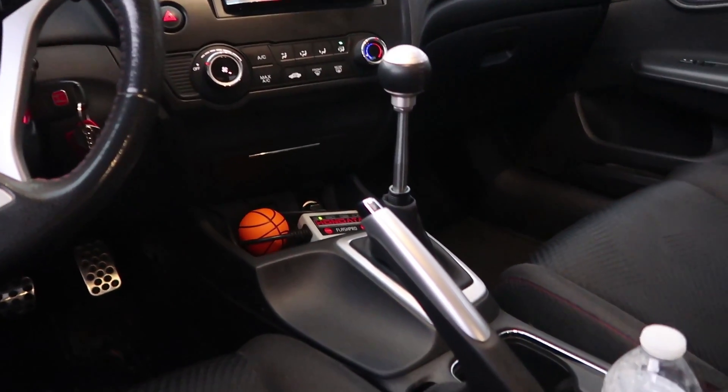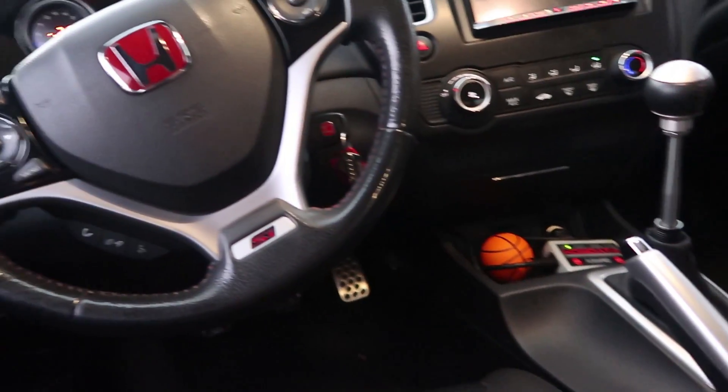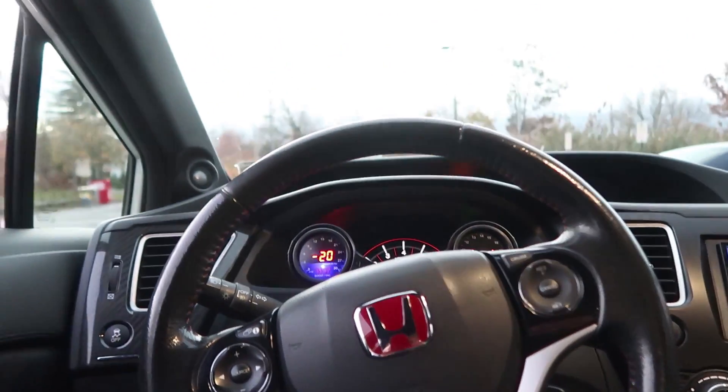The brakes feel great — surprisingly good for stock brakes. The transmission is so easy to shift. It's six speed, so it's pretty good. What's been your experience with the car — have you had a lot of fun? It's fun to drive, but from what I'm used to it's a little slow for my taste, that's why I'm going to boost it soon. Even redlining it, it doesn't feel that fast.